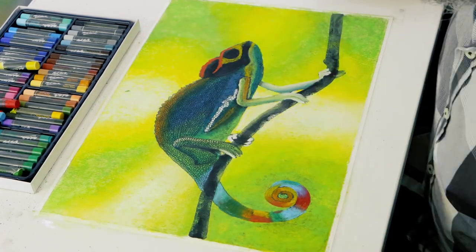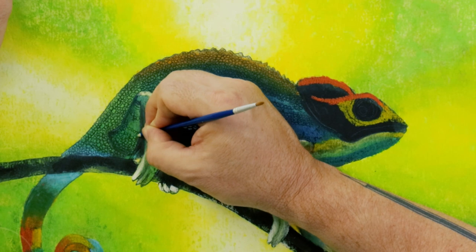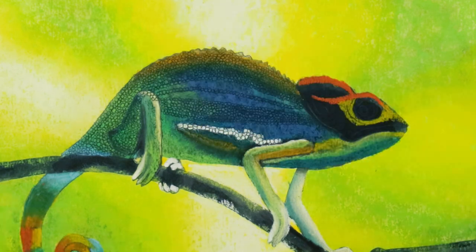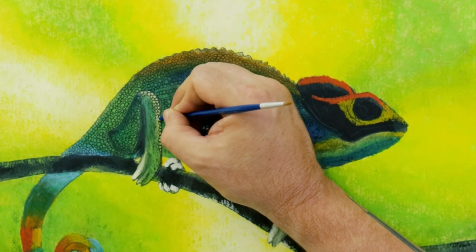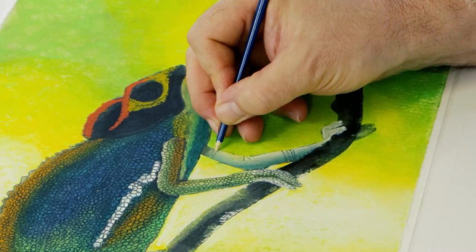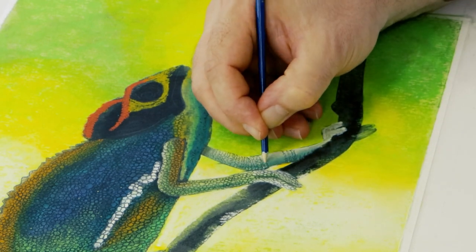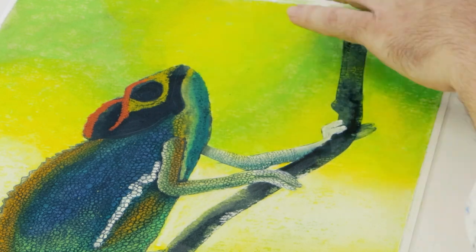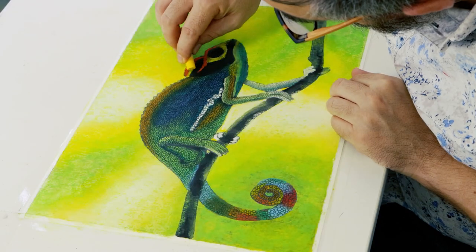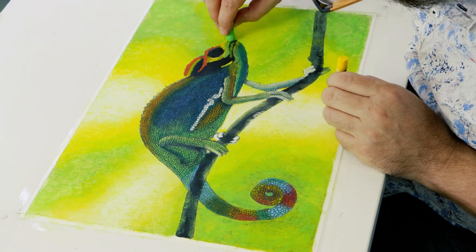Don't make all the circles or scales the same size as it might look a bit unnatural. Chameleons have skin crystals that allow them to change colour at will, which allows them to camouflage themselves in their surroundings. The tail, legs, and body have been done and we can start work on the head now. We still have to scumble on some colour over the top, but we can do that once the head is done.